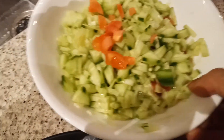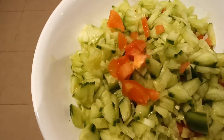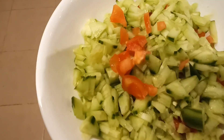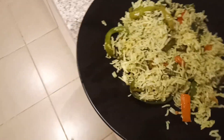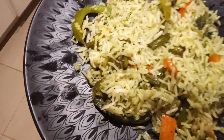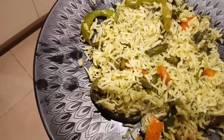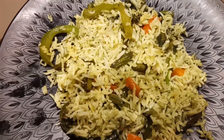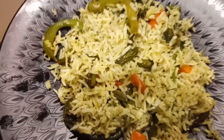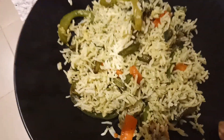I chopped some cucumber and tomato for the raita and I'm going to add some dahi into this. This is a quick video of how to make pudina and coriander pulao with veggies at home. If you like this video, please hit the like button, subscribe to my channel, and thanks for watching! See you soon!